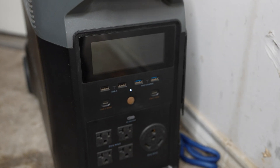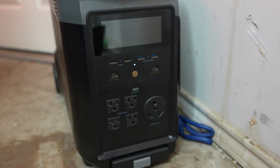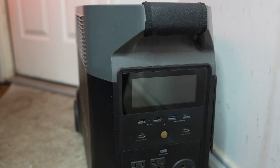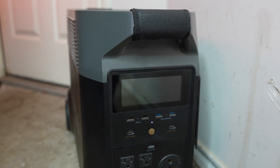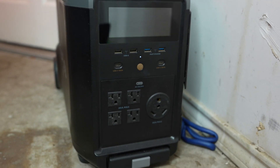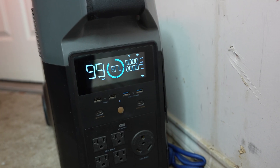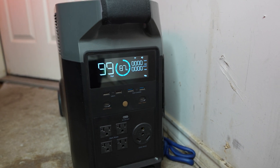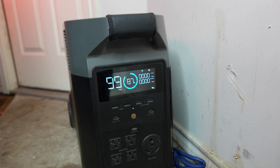To start off, we have the EcoFlow Delta Pro — a solar generator capable of 120-volt charging by itself off these standard outlets. You can take up to 1600 watts of solar input and output 3600 watts in a single phase. I will only be showing the standard plug at 15 amps; the math for wattage is basically volts times amps, so theoretically we could get up to 1800 watts.